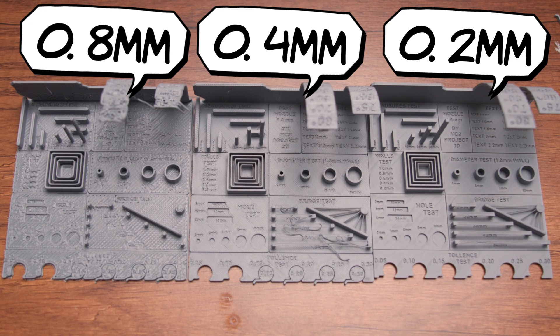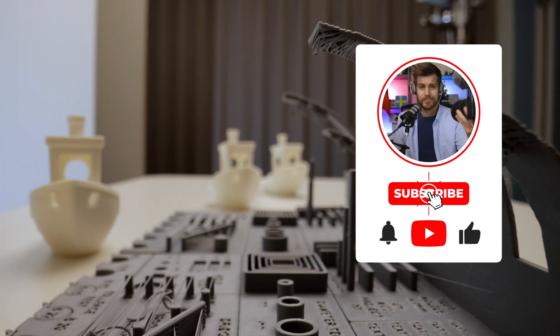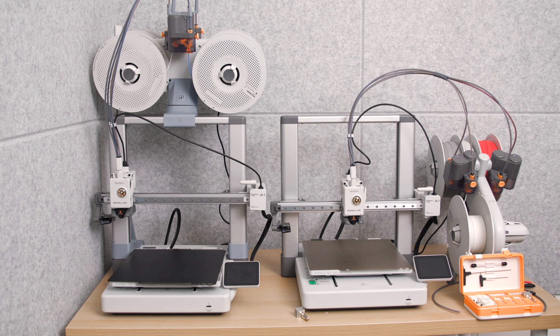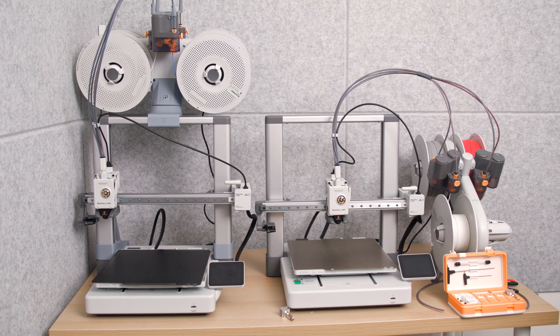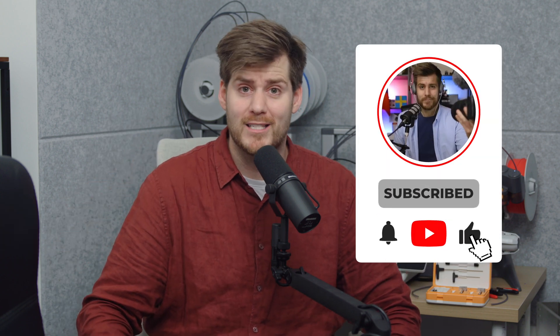That was everything I wanted to share not only in this video but in this entire nozzle changing series. We've talked about all the mistakes I've been making with different prints, so we should of course also talk about how you actually do change the nozzle. Now the question is: what kind of mistakes should I make next? If you haven't subscribed already, hit that subscribe button, and if you have, please like this video and maybe share it with your other 3D printing friends.